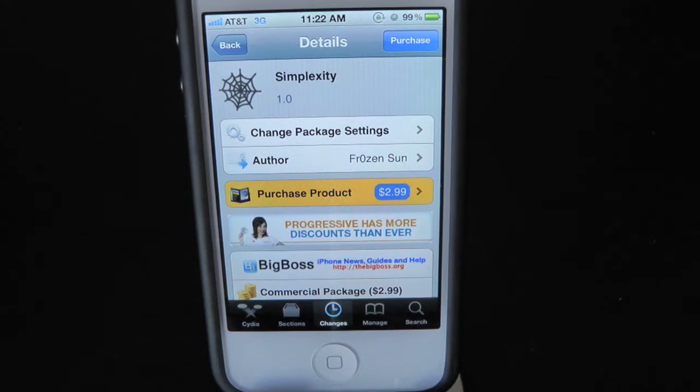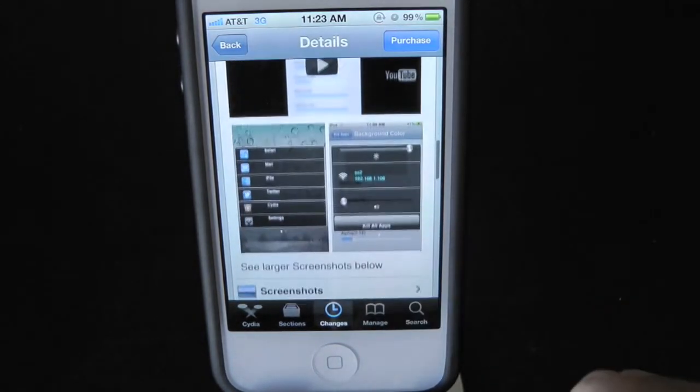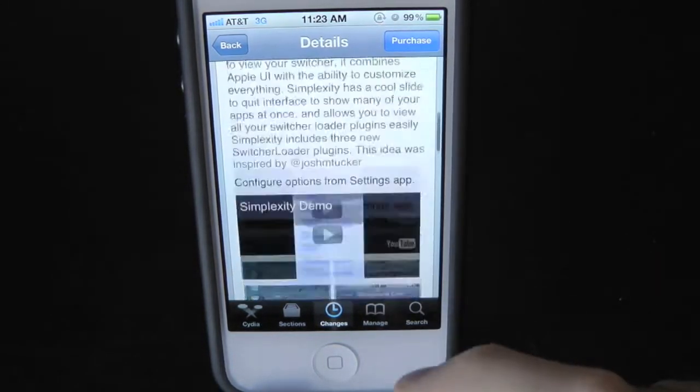What's up everyone? Drew here at iDeviceDaily.com. Today we have a Cydia tweak review for you guys — this one's on Simplexity. You guys can find this one inside the Cydia store for $2.99, and what this tweak will allow you to do is give you the option to have a new type of multitasking.